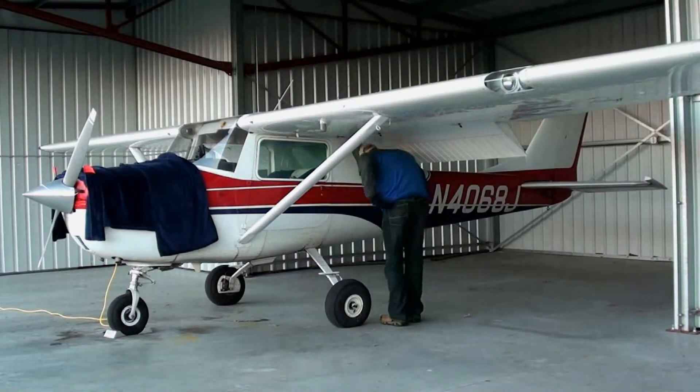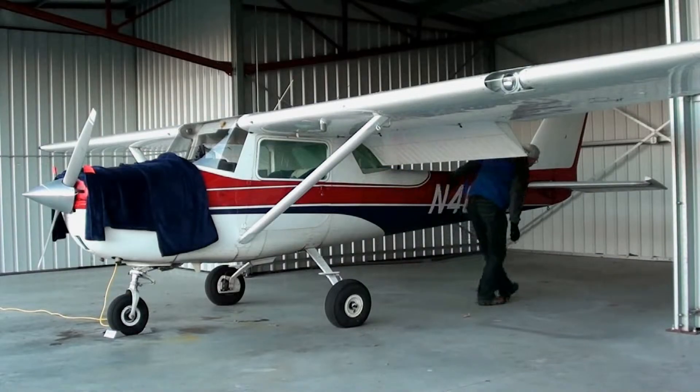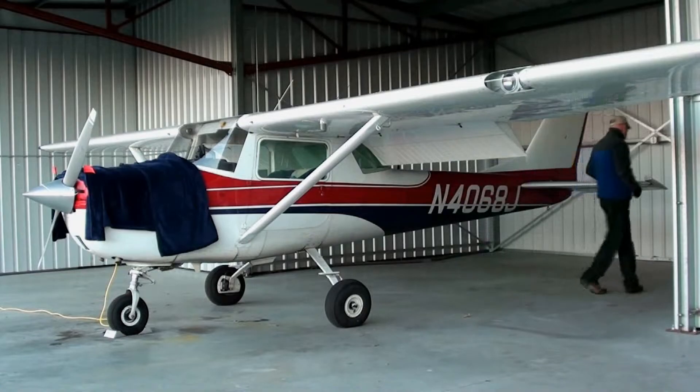As you walk alongside the fuselage, you should be looking for any wrinkles in the skin, which would indicate structural damage, and you should be looking for loose or missing rivets.